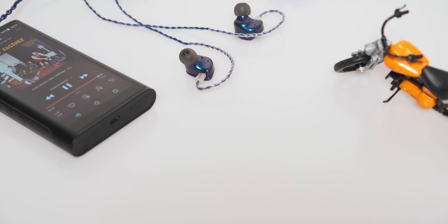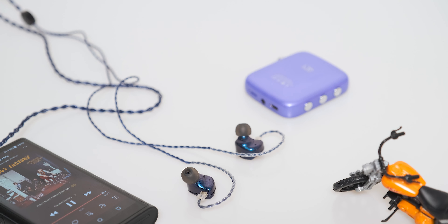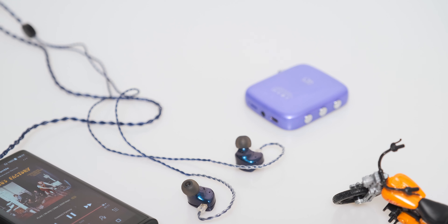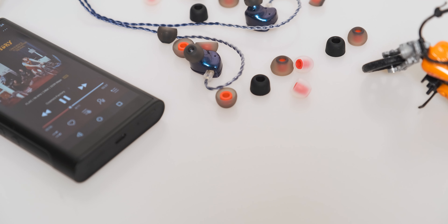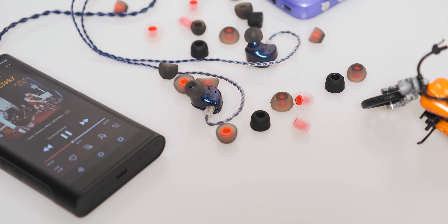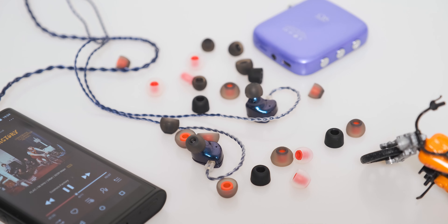In terms of tech, this is a single dynamic driver in-ear monitor. The diaphragm is only 6 microns thick, but it's rigid and really tough thanks to the carbon nanotube array. Since this is a single dynamic driver IEM, no additional crossover circuitry was needed, so the signal from the source goes directly into the driver assembly with nothing standing in its way.